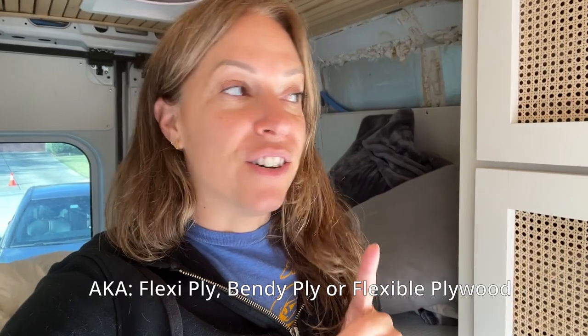Next up is this area here, which has never been finished — it's just been exposed insulation this whole time. So I think it's finally time we do something about that. I bought bendable plywood, which I did not know existed until a week or two ago. It's just something I saw on Instagram. I got this bendy plywood and it really bends.